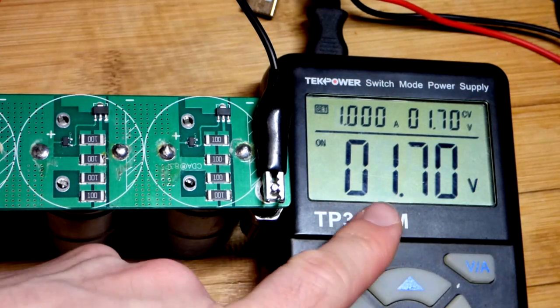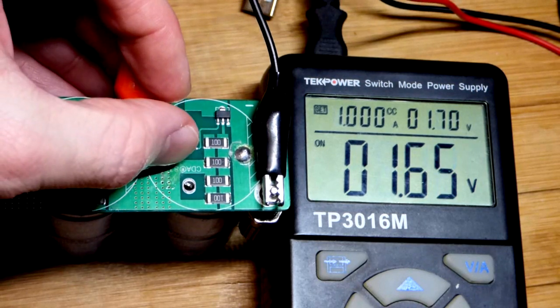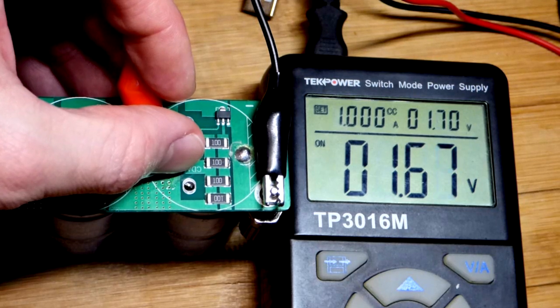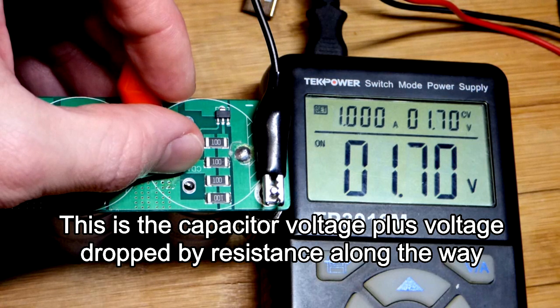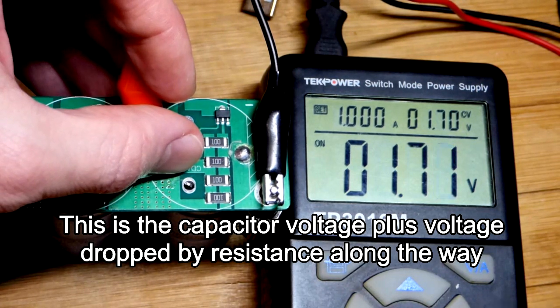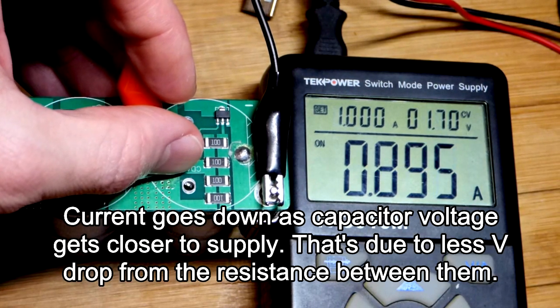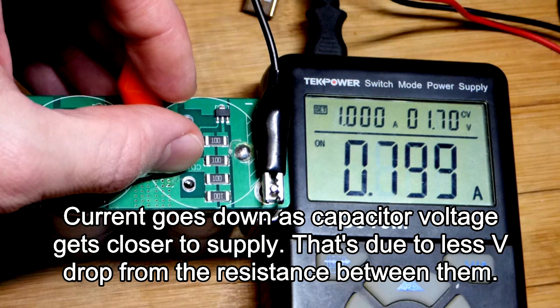I charged it a bit, but switched the display to show voltage rather than current. The current was bouncing around due to imperfect contact — the solder oxidizes a bit. We're closing in on 1.7 volts. It's now in constant voltage mode, so let's switch the display to watch the current drop over time as we approach our target voltage.